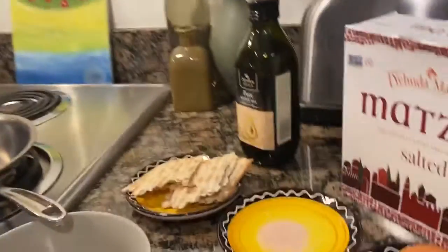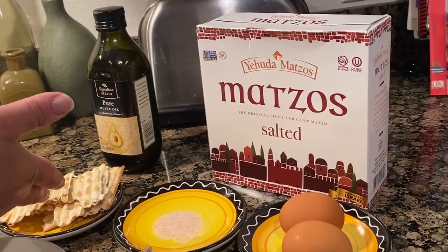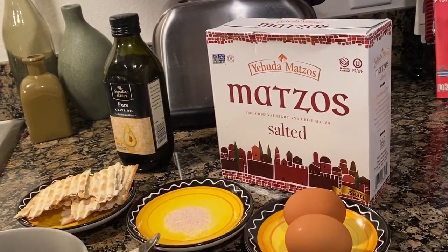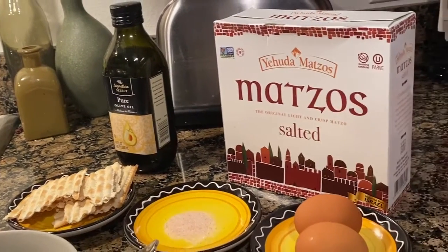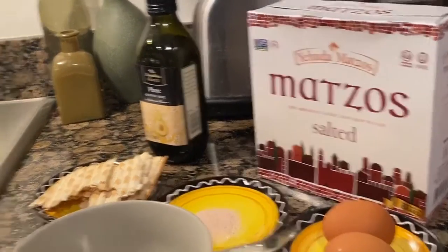Hi guys, so part two — we're gonna make a matzo brie that they're making in Turkey. We need two eggs, salt, matzo — I took a whole piece of matzo and broke it to pieces — and we need olive oil, butter, canola oil, any type of oil, and a skillet.